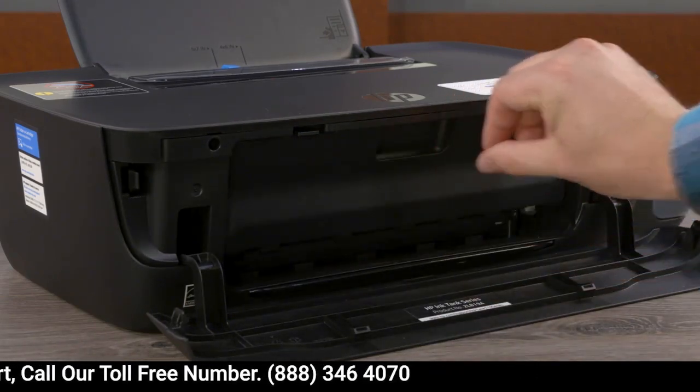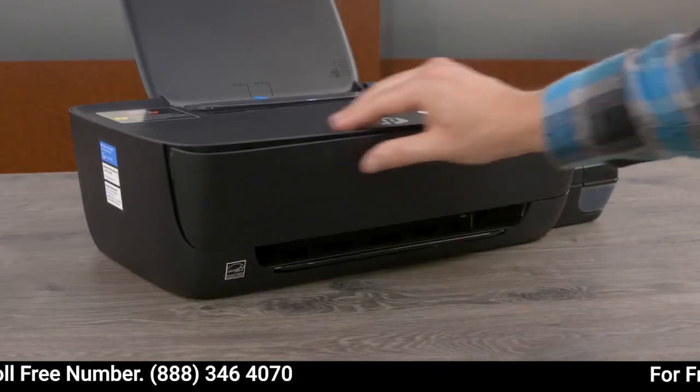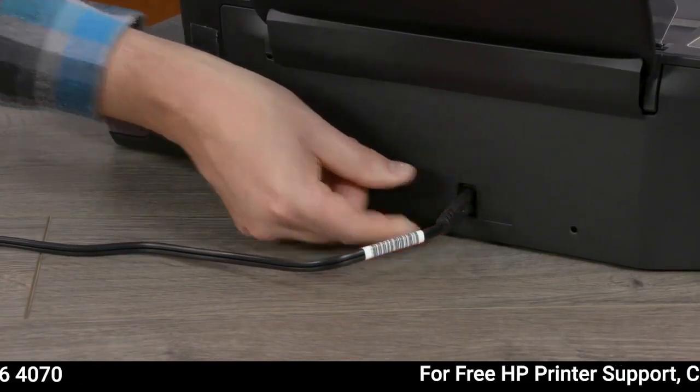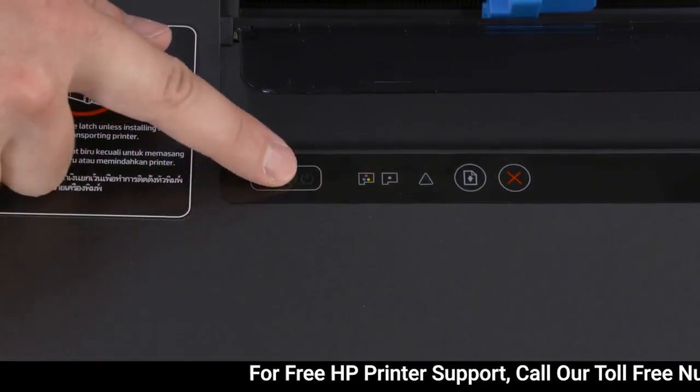Close the printhead access door and front door. Plug the power cord into the printer and a wall outlet, and then press the power button.